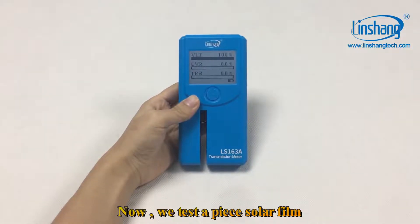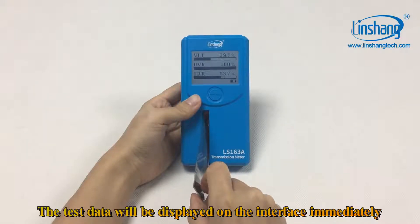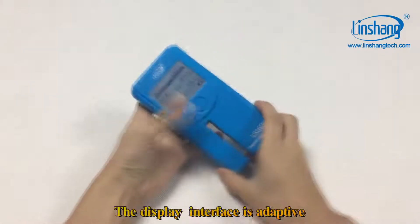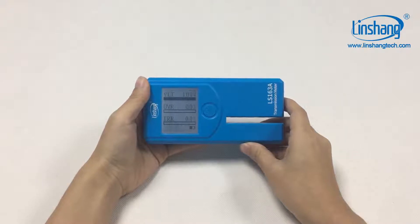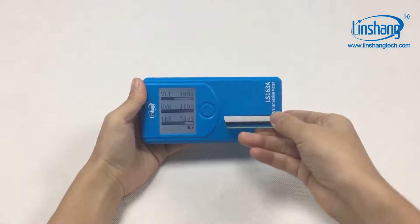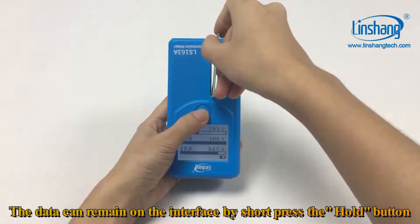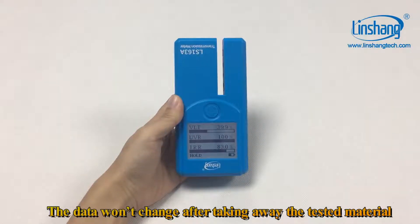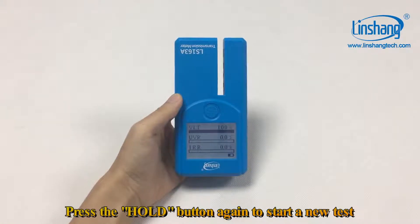Now we test a piece of solar film. The test data will be displayed on the interface immediately. The display interface is adaptive, making measurement and reading very convenient. The data can remain on the interface by short pressing the hold button — the data won't change after taking away the tested material. Press the hold button again to start a new test.